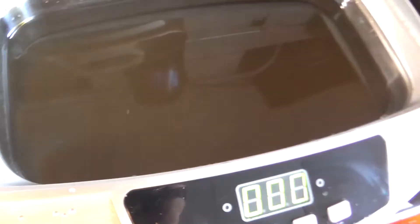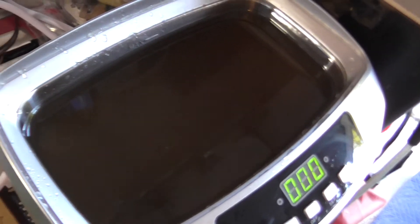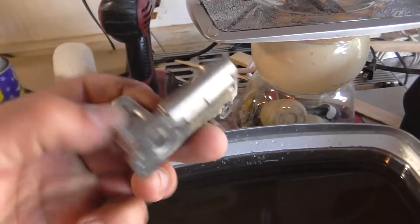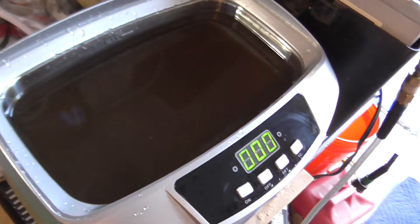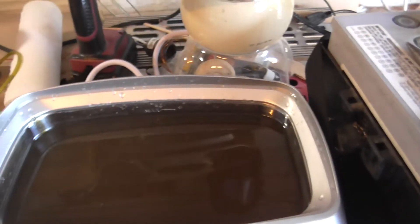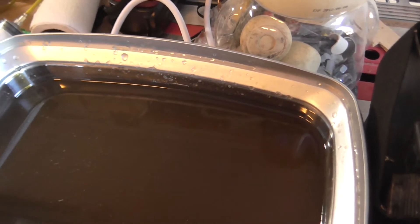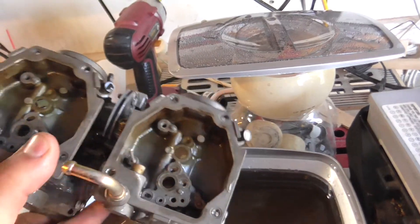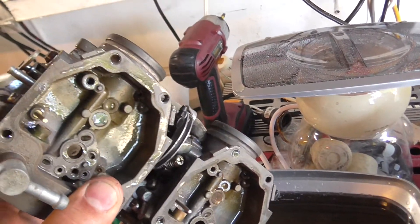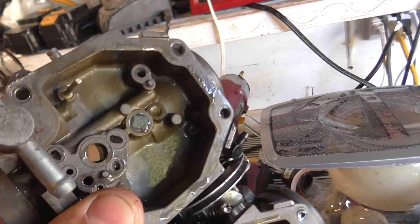You can see the water is dirty because I've been using it already — I was cleaning carburetor parts and they came out pretty much like brand new. They were all gunked up. I should have taken a video or at least a picture of what they looked like before. But I've got this carburetor here and you can see there's some gunk on it, so we'll see if it's gonna clean it.